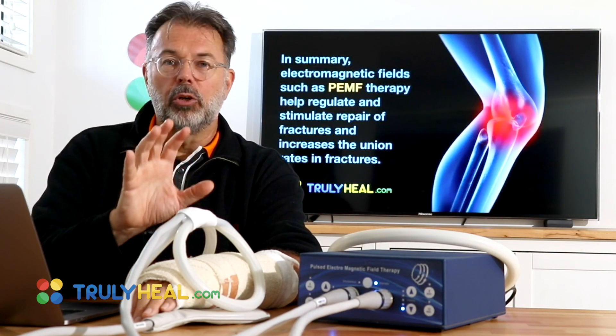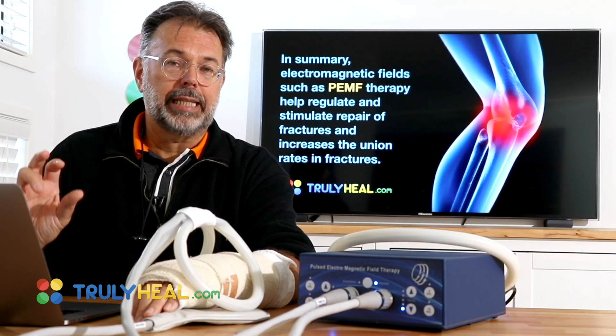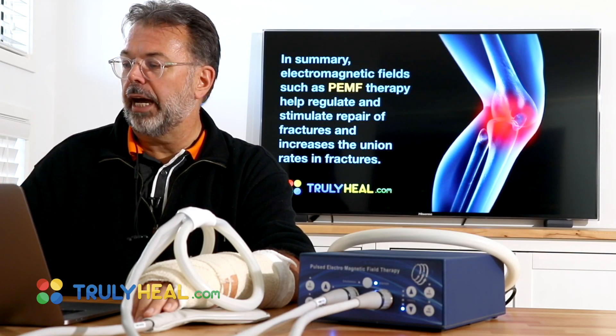When you look at PEMF, it does electrostimulation, and they measured electrostimulation for bone repair — it creates that union effect in a lot shorter time.